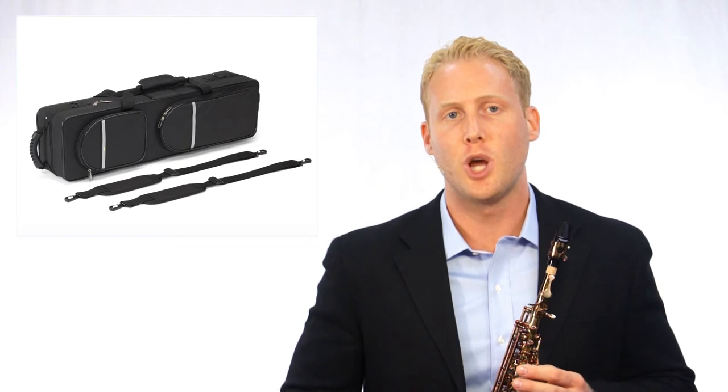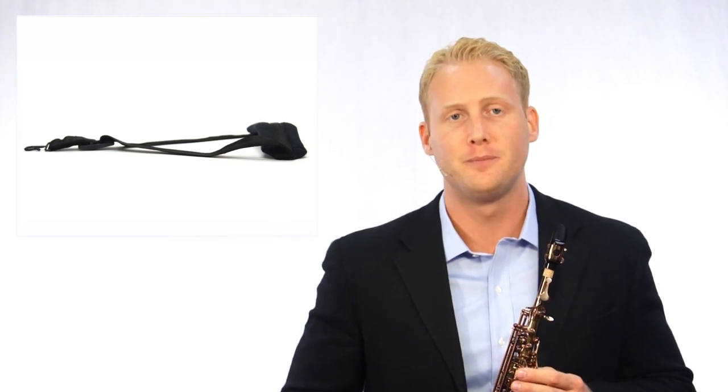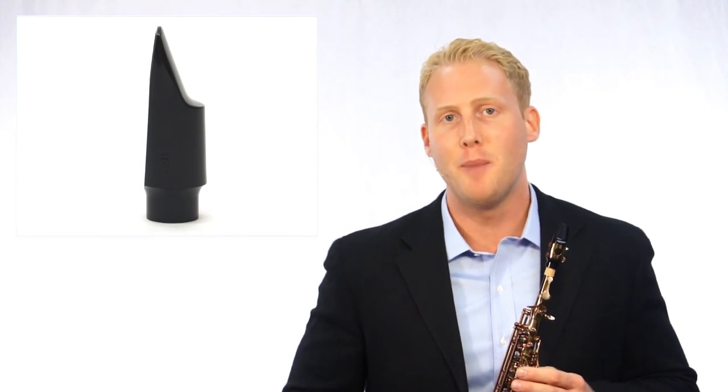Every Jean Baptiste saxophone comes with a lightweight hard shell case, a neck strap, a swab, and an American-made mouthpiece, making the 88SS the preferred soprano saxophone of music educators worldwide.